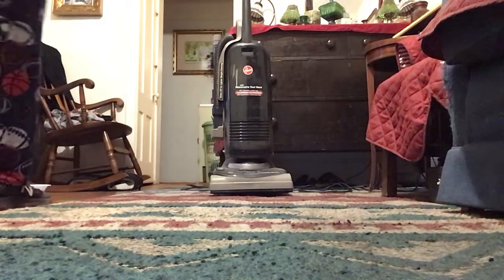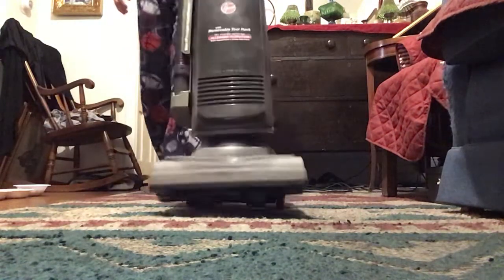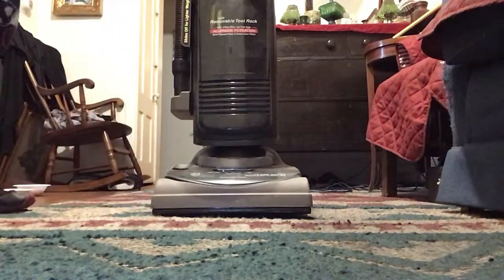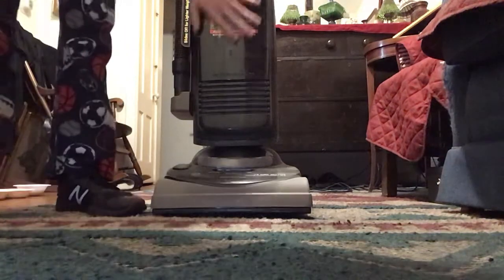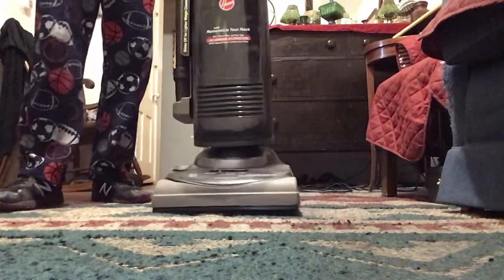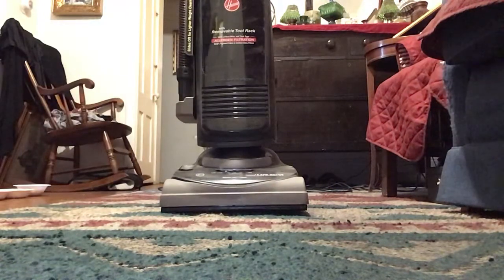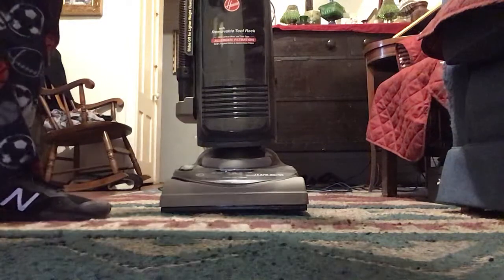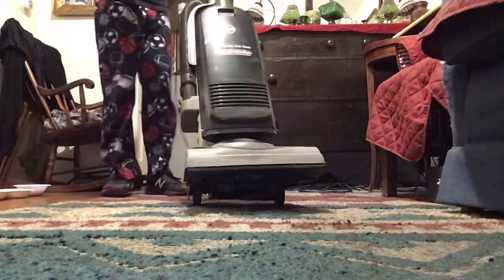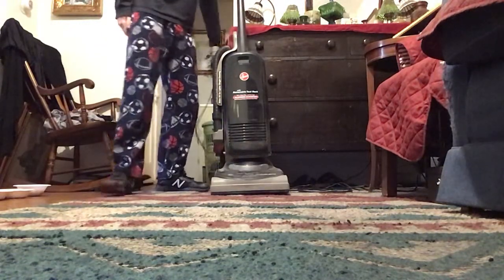As you know from the videos I made yesterday, I was using this vacuum to vacuum the leaves outside. But for today, I actually did the test of trying this out on the rug. I said in yesterday's review of this vacuum I would be testing this on the rug, and I did. It may have been a little delayed because I was supposed to do this video right after the review on this vacuum, but I was able to try this out on the rug today.